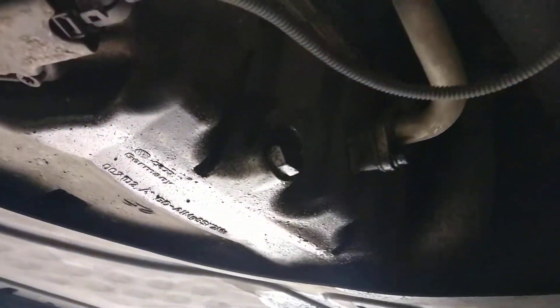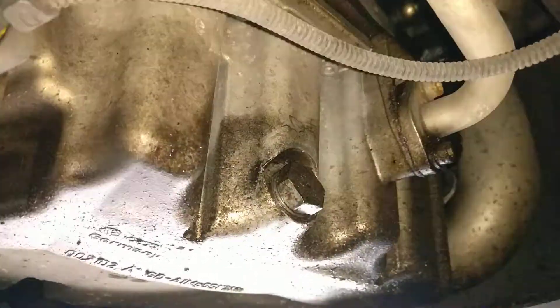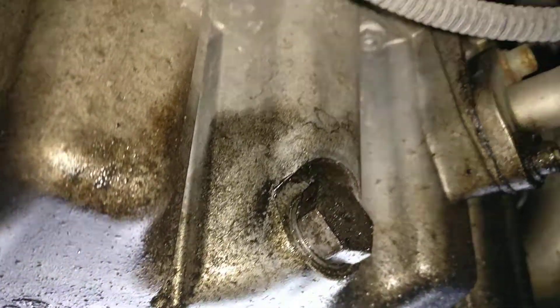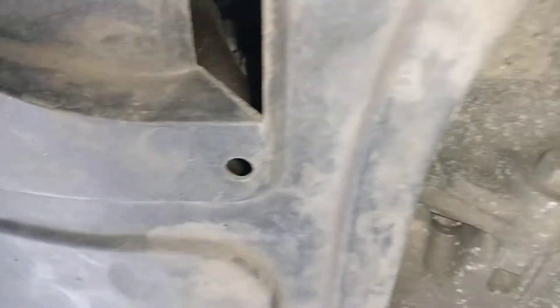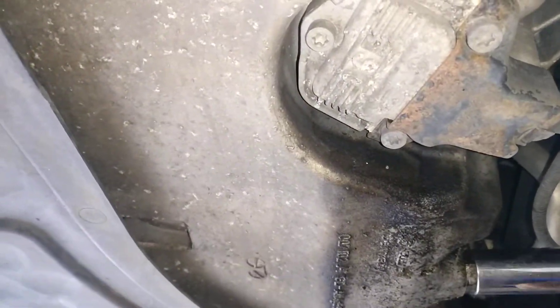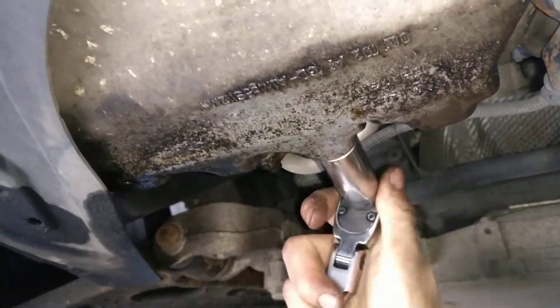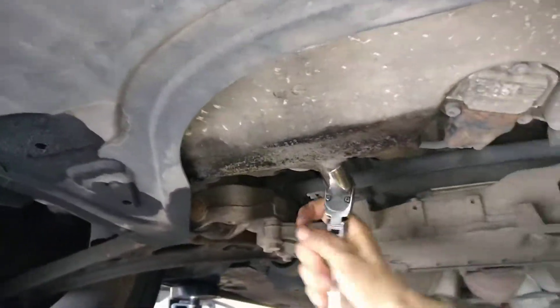Full service on a Golf GTI. Be careful because the engine's hot, so it might spray a little bit.